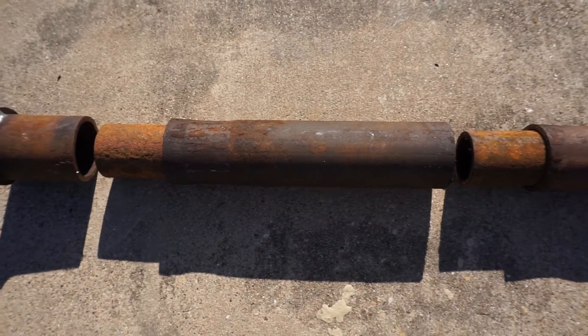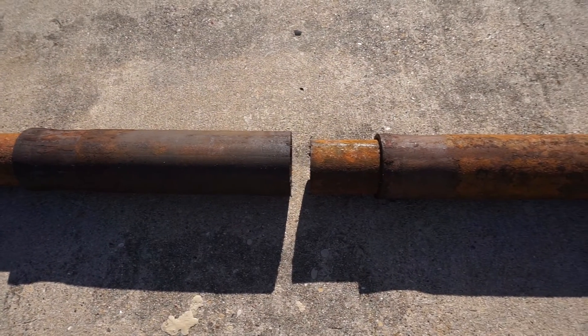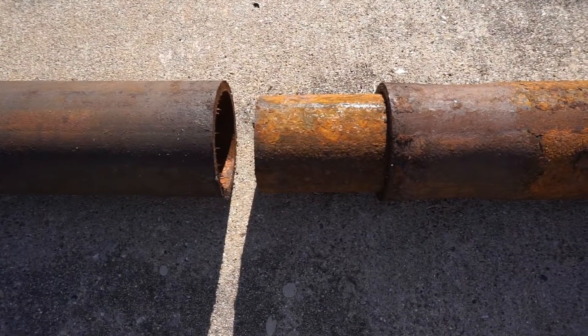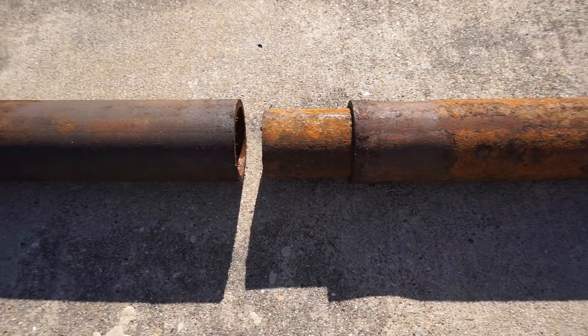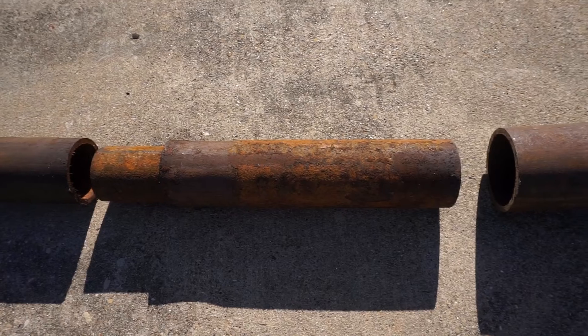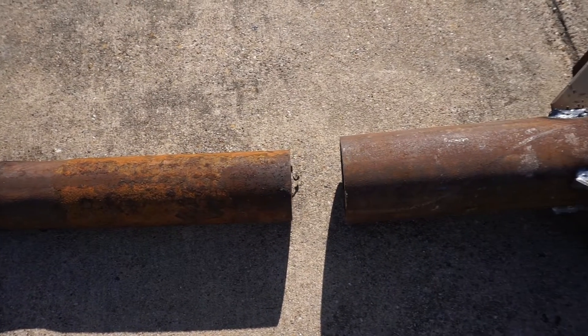It is also important to note here that you can see some oxidation forming on the surface of the pipe. This is a naturally occurring process that begins at the creation of the steel when introduced to the atmosphere. Once the steel is pushed deep into the ground, the rate of corrosion slows to a point that we no longer have to worry about.